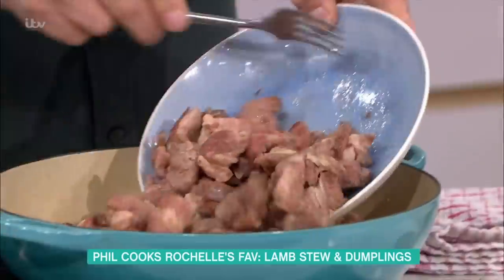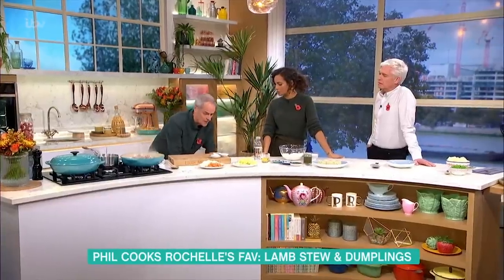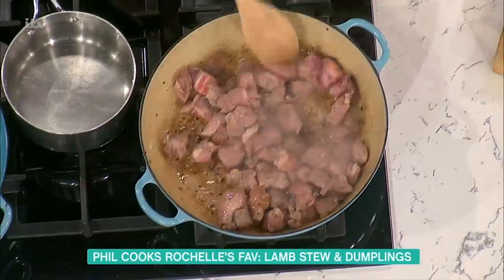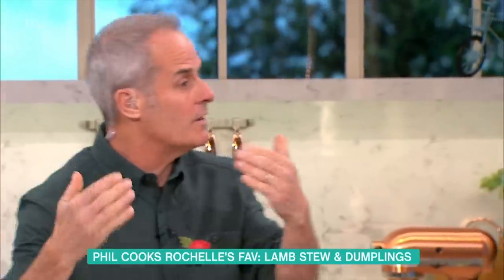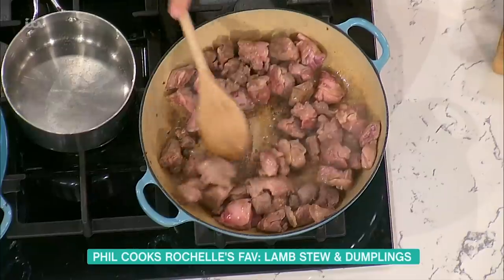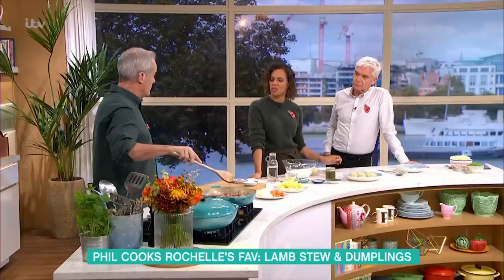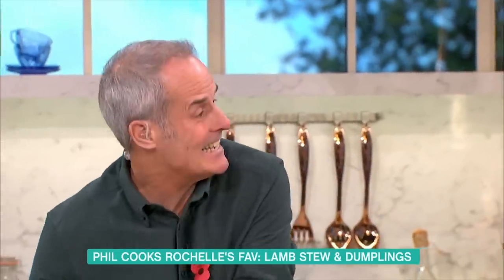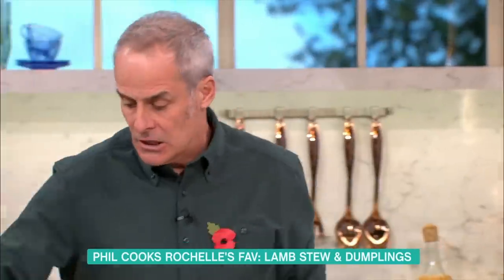I did the browning in two batches, for around about three to four minutes each. You've got to be slightly careful because a lot of meat these days is vac-packed, which means there is moisture in it. If you do too much at once, it'll get watery. However, if you put it into a pan and cook it, the water will drive off and it will eventually brown. So if your meat is very watery, keep it going — it will brown eventually, because you'll render the fat out.